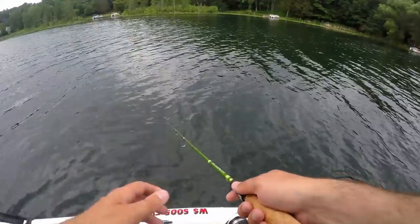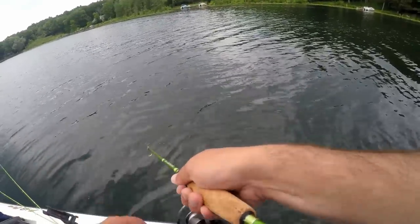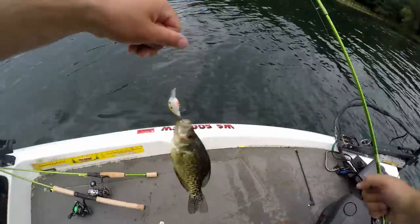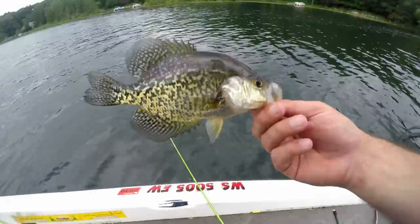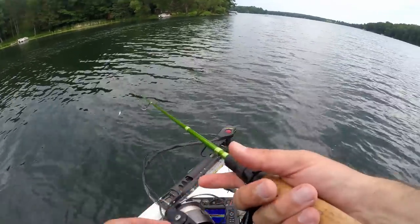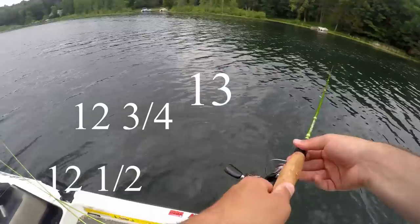I got him on the pause — I was reeling, it paused a little bit, I pulled it and he was on. I just found the school. He's a solid 10-inch fish on a cheap Walmart micro lure — that's awesome! He's actually nine and a half. Let's see if we can get something bigger than 12 and a quarter — so we're looking for 12.5, 12.75, or 13.